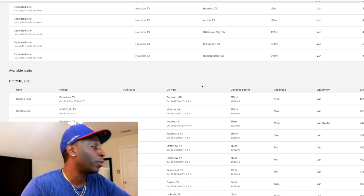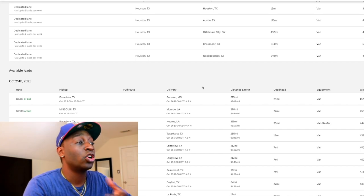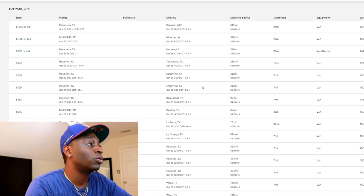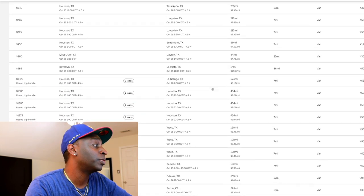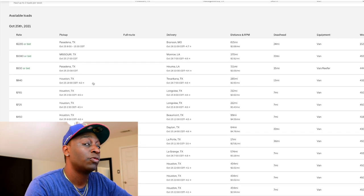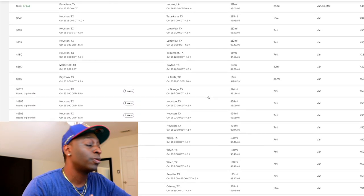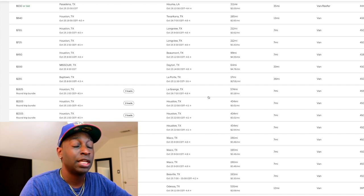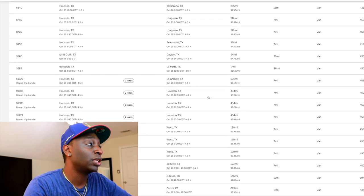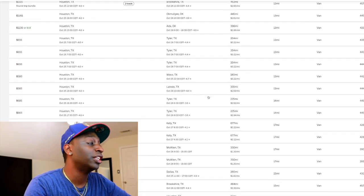So at this point what I would do is look at a different load board if I needed to go back to Atlanta. If I didn't need to go back to Atlanta, I could pick any of these other places to go — book a load from Houston to your next destination. But if you needed to go back home, that's when you use another load board like CH Robinson, TQL, or Landstar — one of those should have a load from Houston to Atlanta.